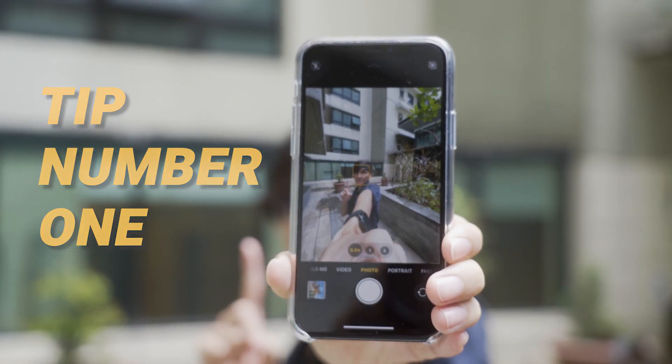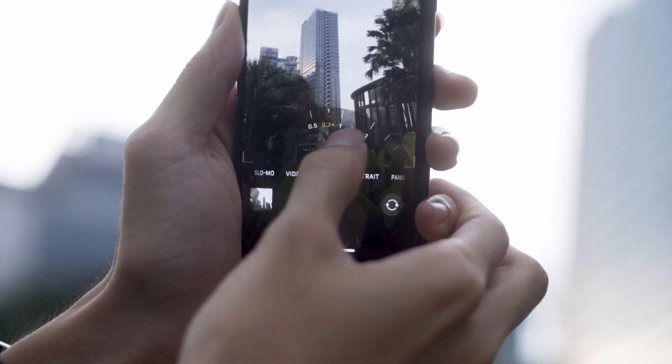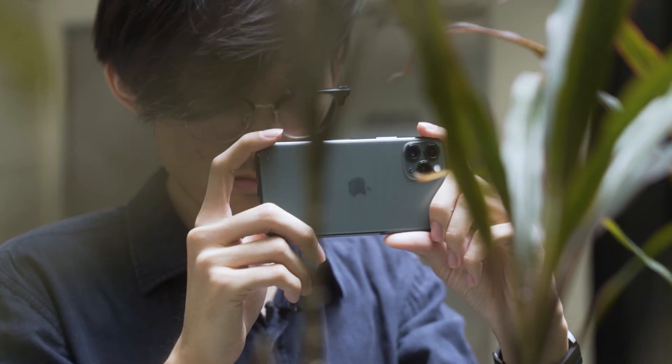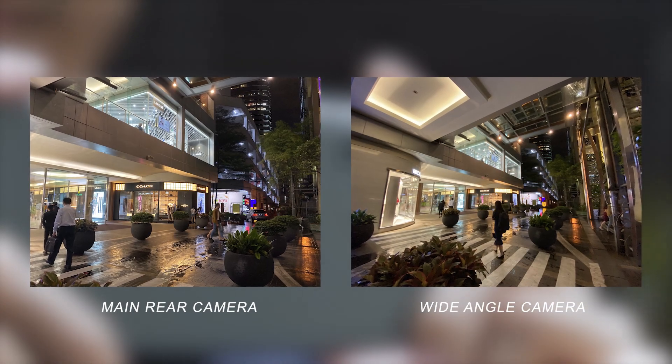Tip number 1. The new ultra-wide-angle lens is great for cool perspectives, but it's the camera with the smallest aperture at f2.4. You should only really use it when you absolutely need the wider field of view. Otherwise, the main wide-angle camera will give you better results indoors or during low-light situations.